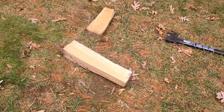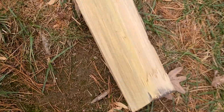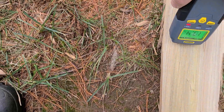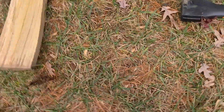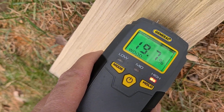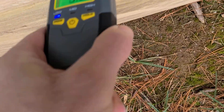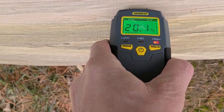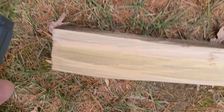Wow, got that one first try — got lucky. All right. 19.7... 20. Wow, all right. So I mean, it's not that big of a difference.